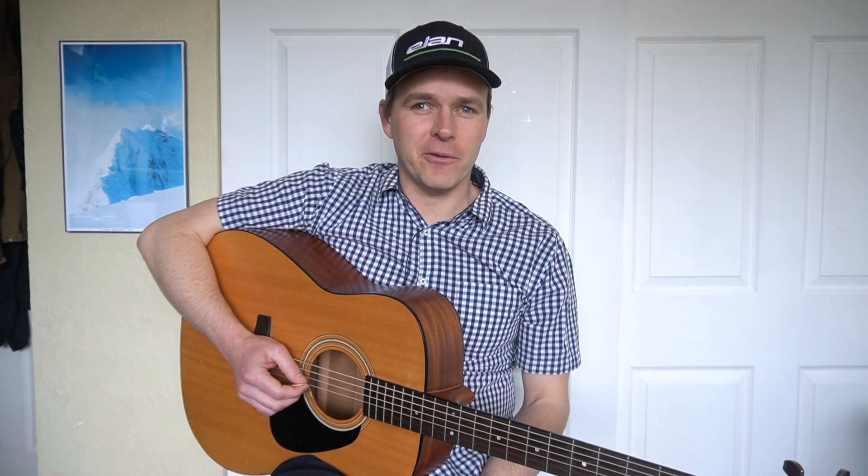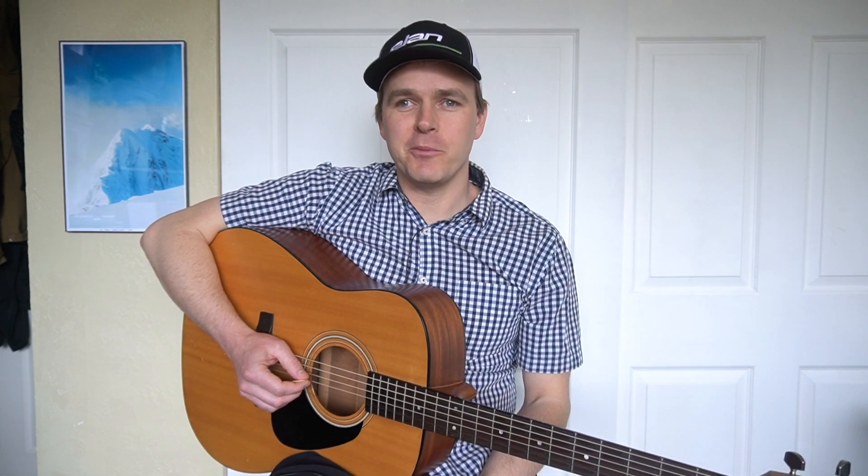If you would like to continue to improve your fiddle tune playing skills, consider subscribing and hitting the bell for notifications. This will keep you in the loop on future lessons. Thank you.